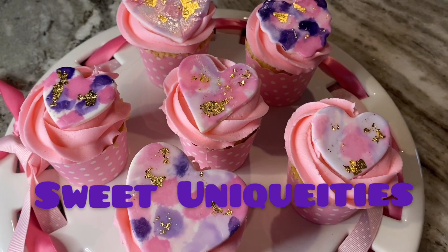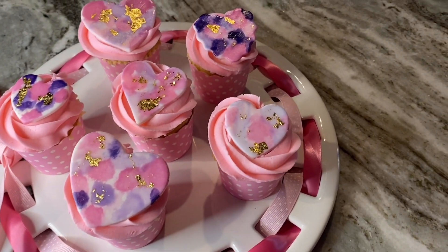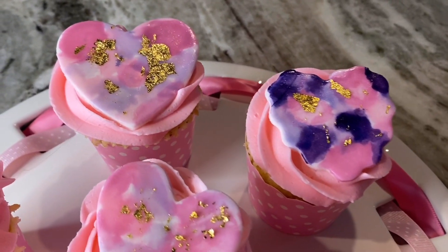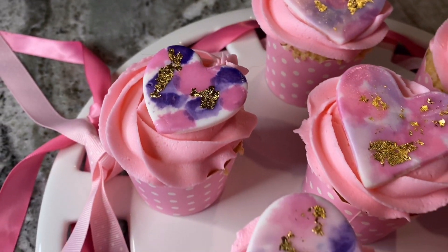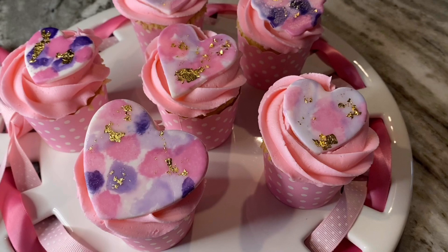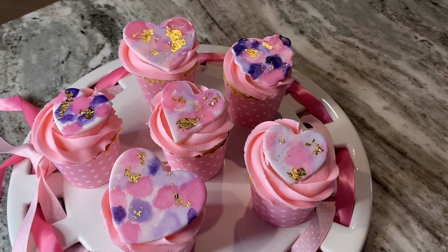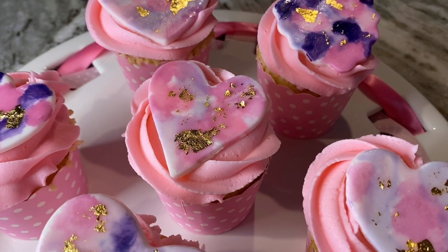I really think these turned out so adorable. They are truly worthy of giving to someone you care about for Valentine's Day. The watercolor effect with the gold and the colors are just so, so cute. I hope you'll consider subscribing to my channel so you don't miss any future content. Have a sweet and unique day and I'll look forward to seeing you on the next video.